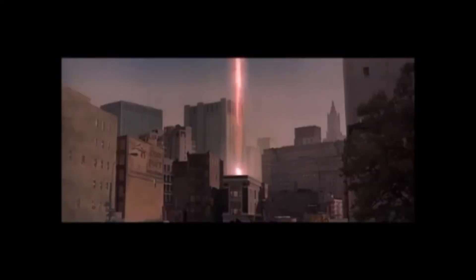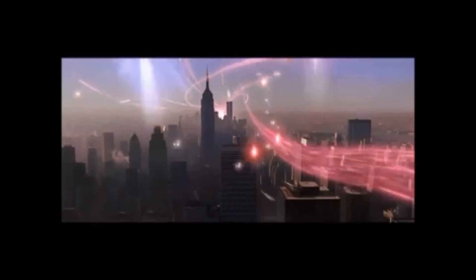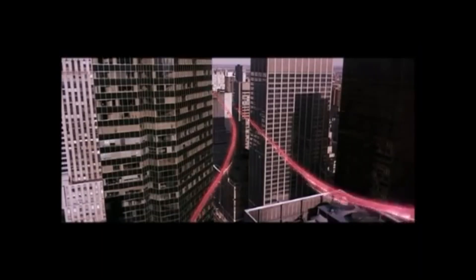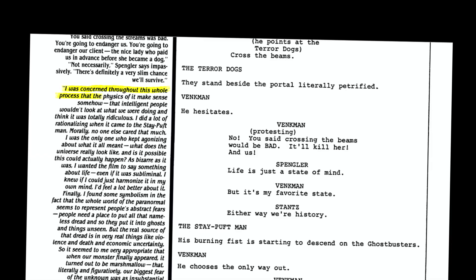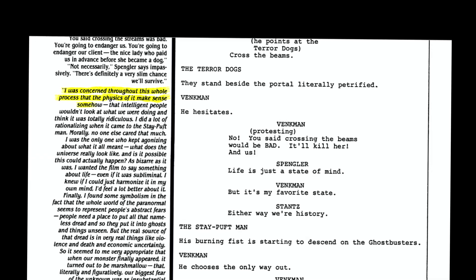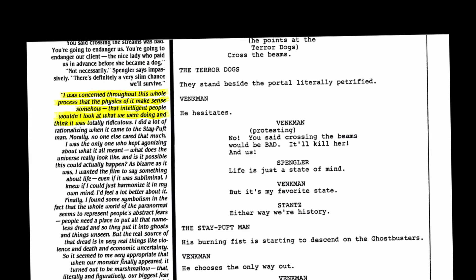Aykroyd continued: 'You have atoms which make up everything in nature — a nucleus with particles rotating around it. The space between the nucleus of an atom and an electron is as infinite as the space out there.' Harold Ramis was also concerned throughout: 'I was concerned that the physics of it makes sense somehow — that intelligent people wouldn't look at what we were doing and think it was totally ridiculous.'